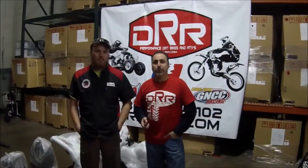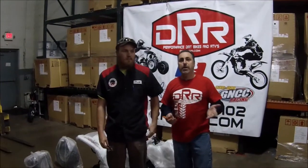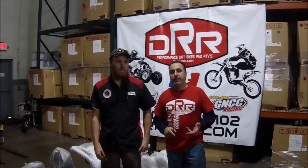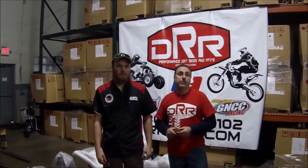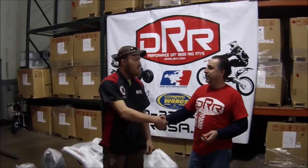Hey guys, we're here at DRR Headquarters in Brunswick, Ohio. We've got Keith from Independent Motorsports. He's come up here for a dealer training day. We're going to teach them how to assemble the unit, how to break in the unit, and then we're going to teach them all the features and how to sell the product. Keith, thanks for coming. Thanks for having me.